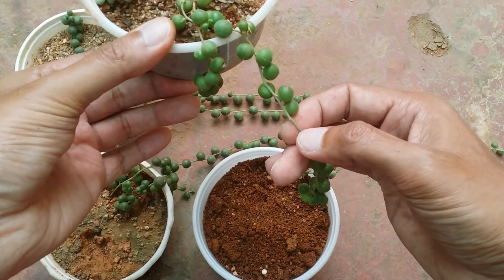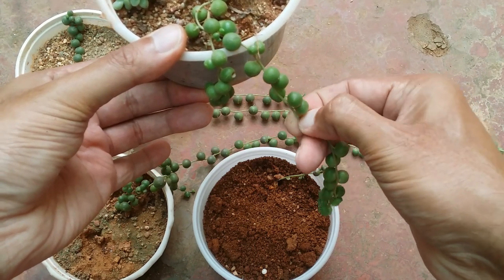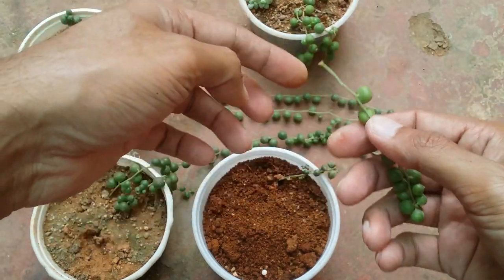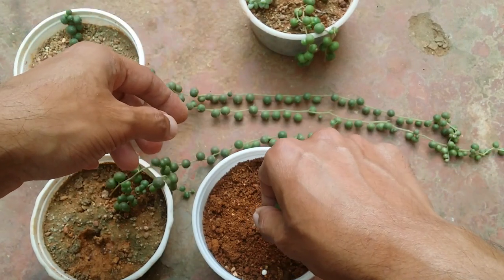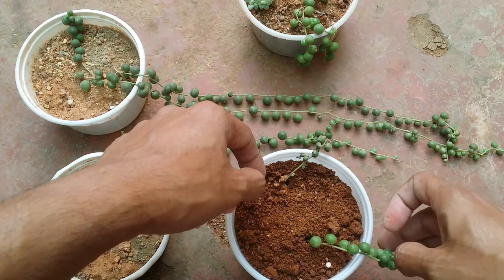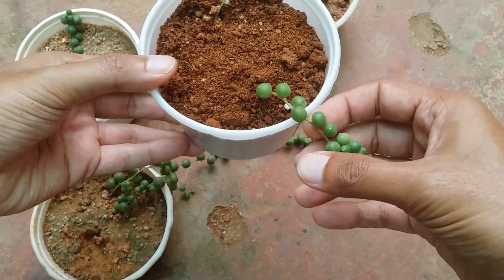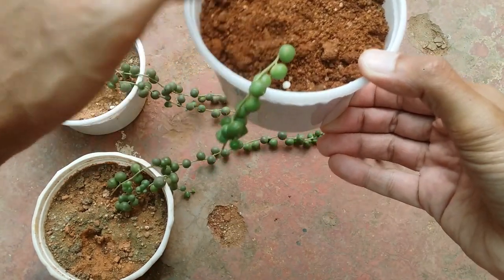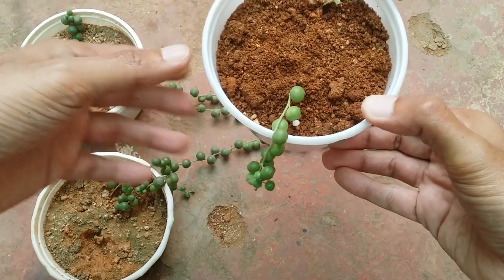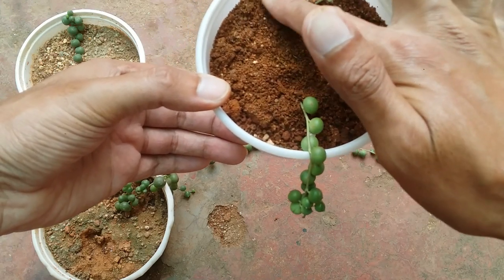Now let's talk about the easier propagation — stem cuttings. All you need to do is take a stem cutting; ensure you take a longer stem because that fixes into the soil much more easily. Just poke it into the soil — that's it. This is much faster compared to individual pearl propagation. Do not water the same day; we don't need to callous the stem because it is very thin and will callous on its own. Keep the soil dry, and in a couple of days or a week, depending on your environment, the new stem will start to root.